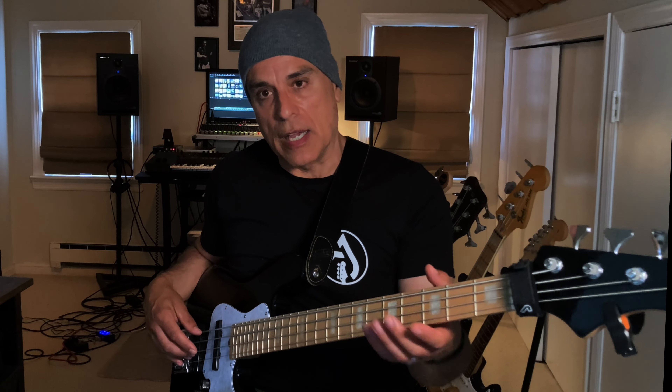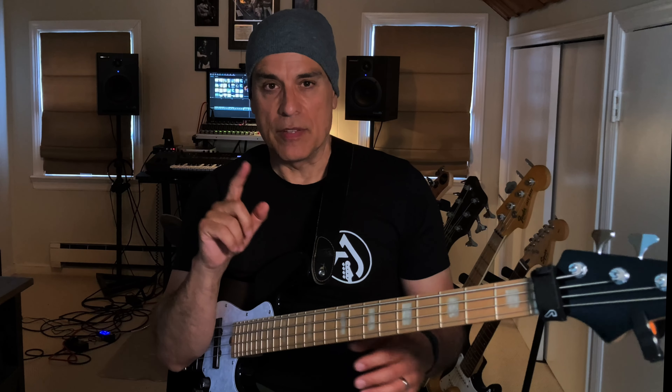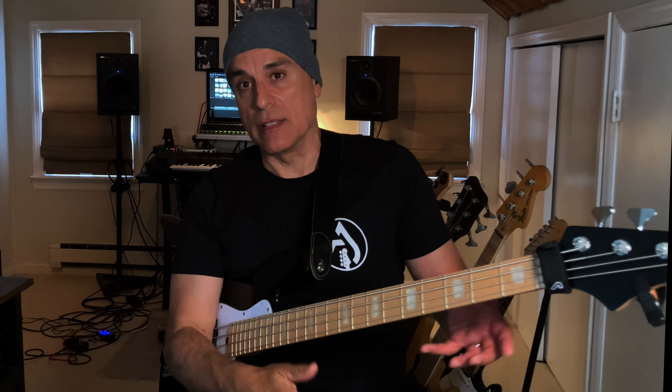We're going to hammer on as we go up the scale and pull off as we go down. Focus on making each hammer-on and pull-off sound as fluid as possible. I'm doing the demo at 80 beats per minute, playing 16th notes. I'll have the notation on the screen in case you don't know the scale. Use the notation to start slowly, learn the notes, practice with the metronome, and make sure you're playing each note fluidly — then speed up.